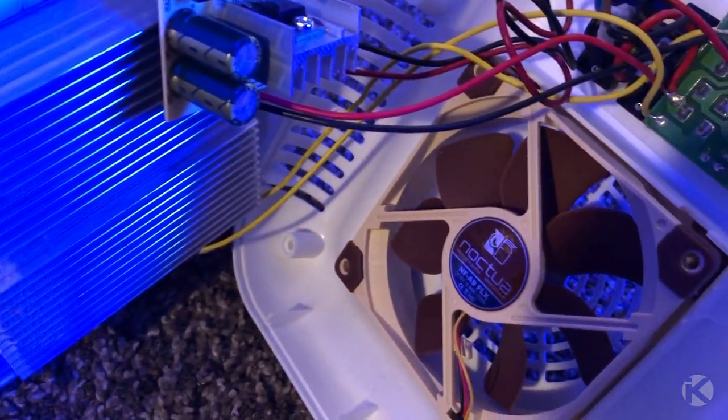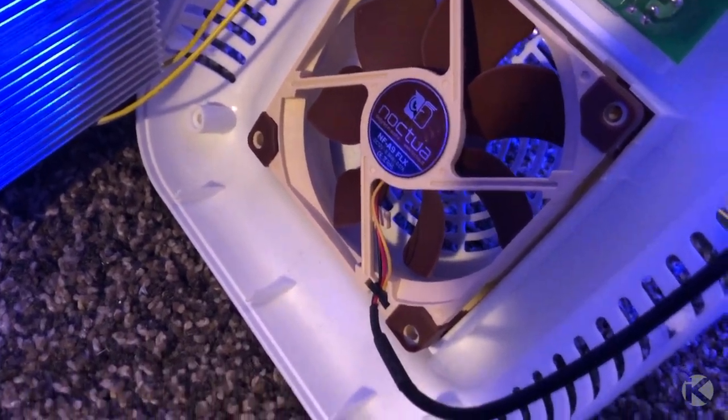While I was at it, I also installed the new fan, which slid right into place without any issues.